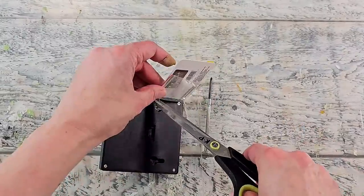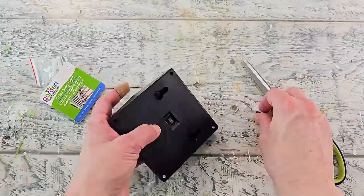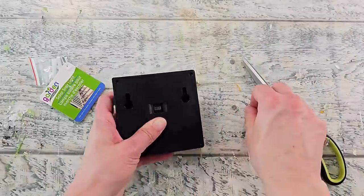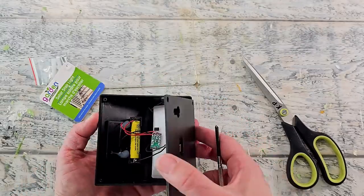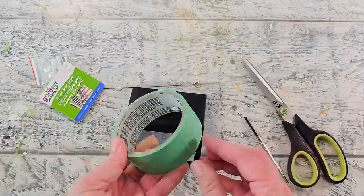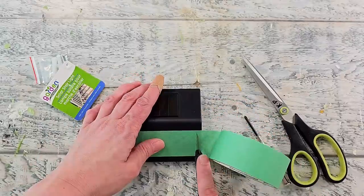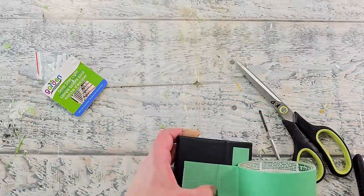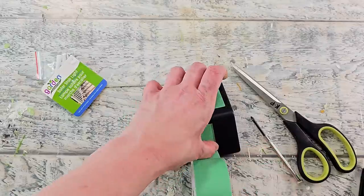I grabbed one of these fence post solar lights — I kind of wish I'd grabbed a round one, but we're using this square one because it's what I had on hand. You can undo the screws in the back to access the battery. I'm putting it back together without the screws, then taping off the light portion and solar panel with painter's tape. I'm using my craft knife to get a precise cut line so I get proper coverage without getting paint on the solar panel or light.